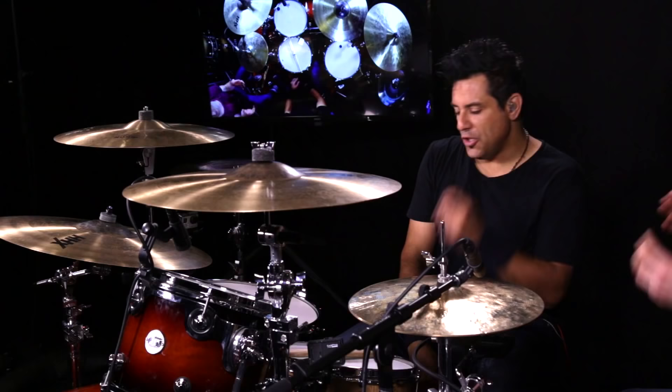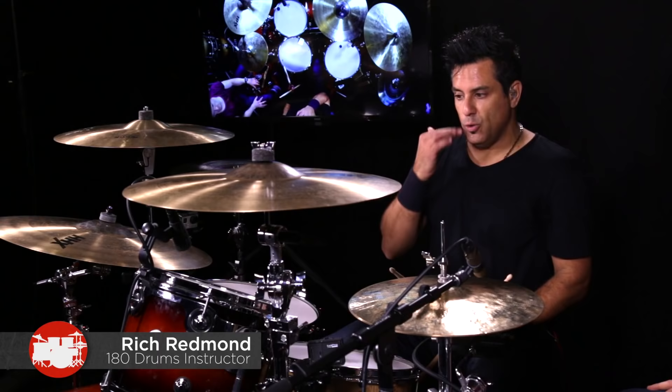Hey guys, we are here with Rich Redman, and today we've got a little special going on. You wanted to have me show the kids some quick licks. So these are some things that can give you not only facility on the drums, but they sound really cool either in a song or maybe at the end of the song when everyone's doing the trashcan ending.